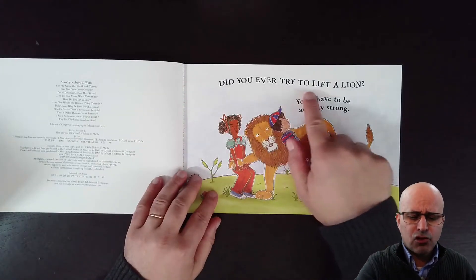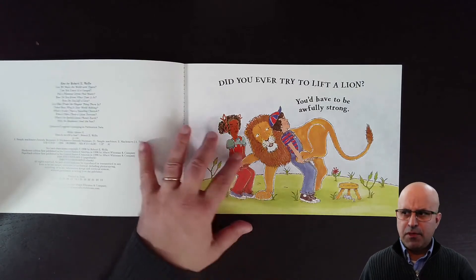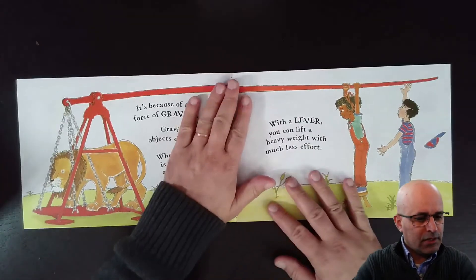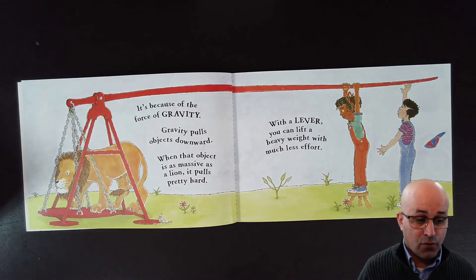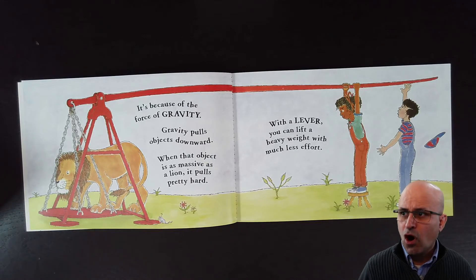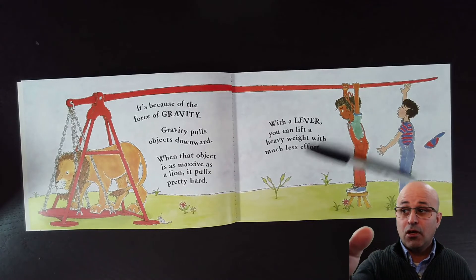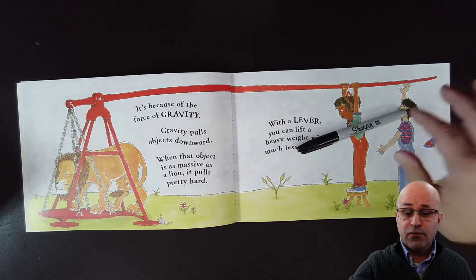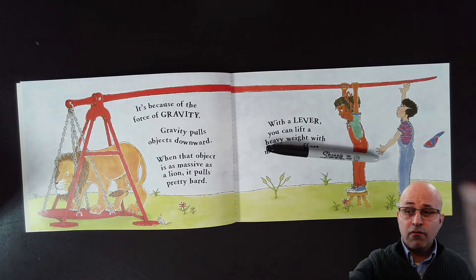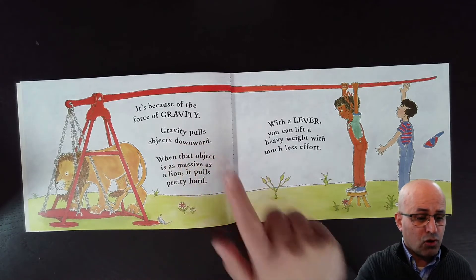Did you ever try to lift a lion? You have to be awfully strong, because the lion is heavy. It's because of the force of gravity. Gravity pulls objects downwards — it pulls animals and objects downwards. You see my sharpie? If I lift my sharpie, it falls on the book because of the force of gravity. Gravity makes it go in the direction of the center of the earth.